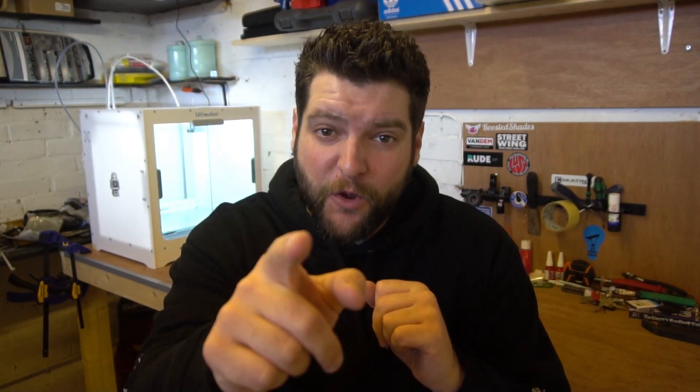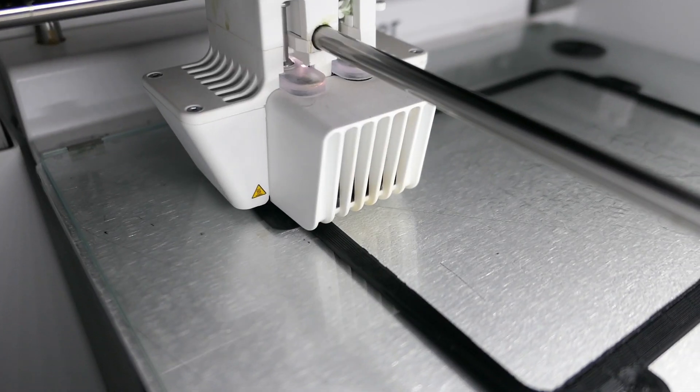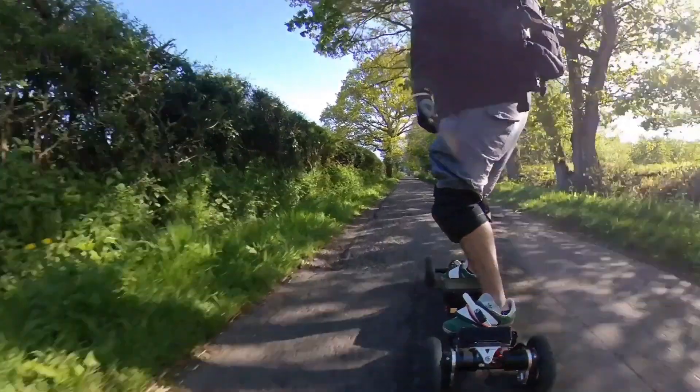I bet you weren't expecting another one of these. Hi guys, welcome back to the channel. If you're new here, my name is Lee and I'm a DIY electric skateboard builder. In this series, I'm going to be showing you how to make a DIY electric mountain board from scratch, component parts, all the way to a fully ripping, shredding dirt machine. Let's do this.